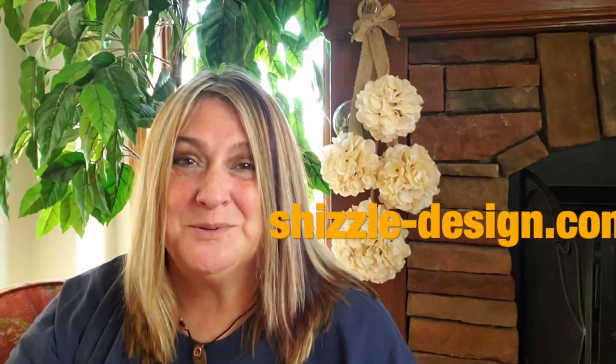If you'd like to recreate this finish, visit my website Shizzle Design in the links below to pick up all the paint supplies used in today's video. Hope you're all doing well — thanks for watching. Until we meet again, this is Shelly Andrade signing off.